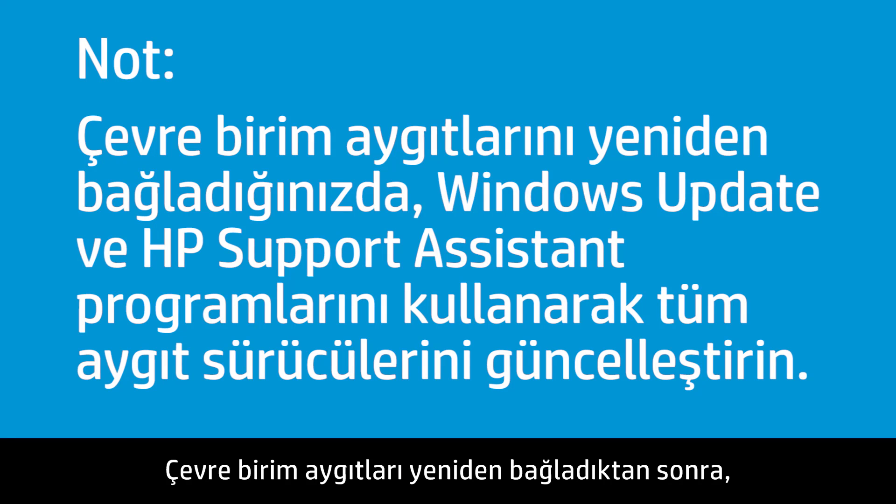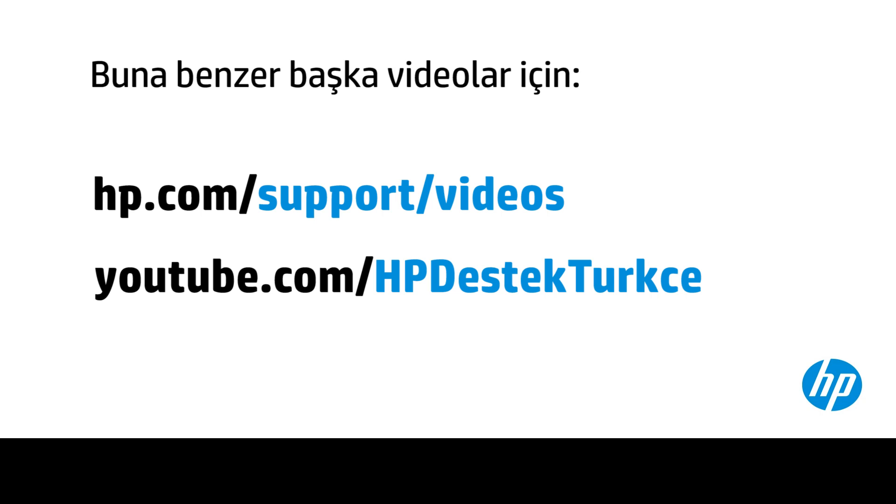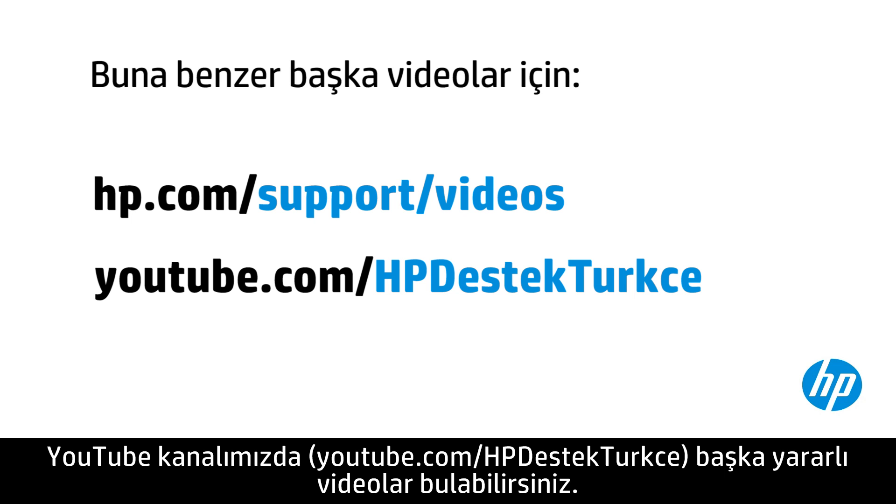After reconnecting the peripheral devices, run Windows Update and HP Support Assistant to update all device drivers. You can find additional helpful videos at hp.com/support/videos and on our YouTube channel, youtube.com/howtoforyou.